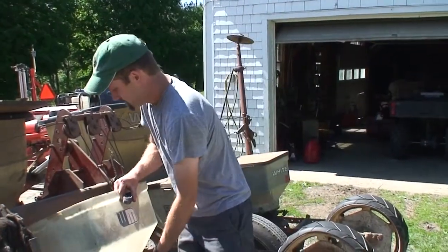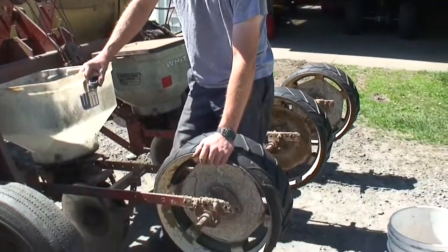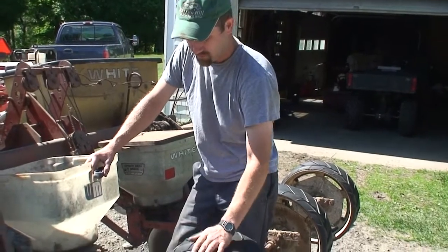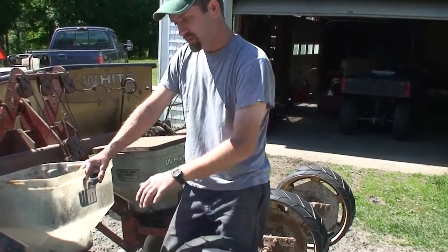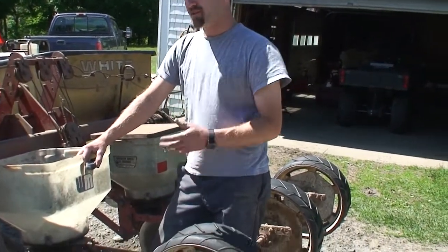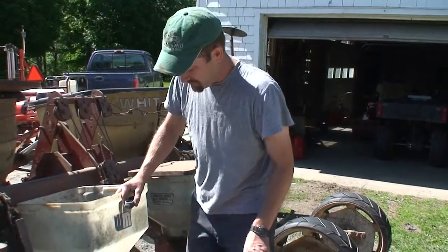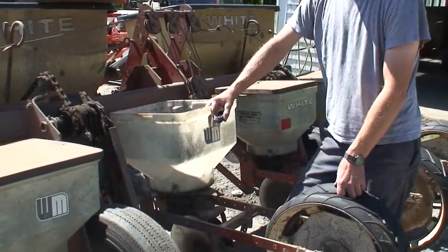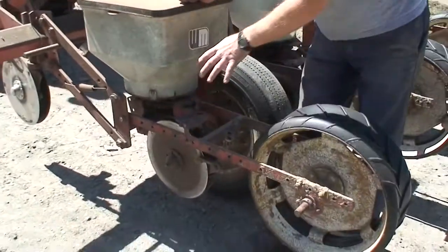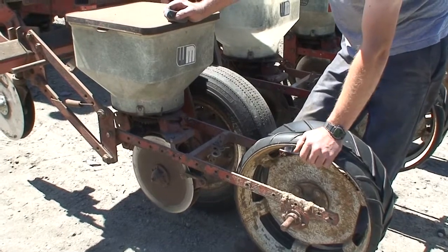For depth, I usually shoot for about two inches deep. This planter has a disadvantage: the depth gauge is also the press wheel, so if there are slight variations in the seed bed, when this press wheel slash gauge wheel goes over a hump, it will actually raise the whole planting shoe out of the ground and you'll get seed on top of the ground. The John Deere 7000s and newer planters have the gauge wheel right next to the disc, which is a much more accurate way. There's a rubber wheel that sets the depth right at the seed opener itself. This is an older way of doing it — it works, but I have to make sure my seed bed is really level.